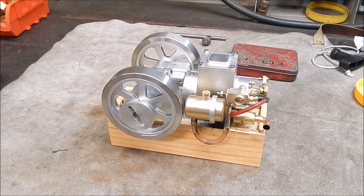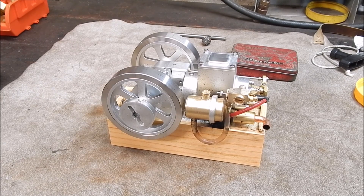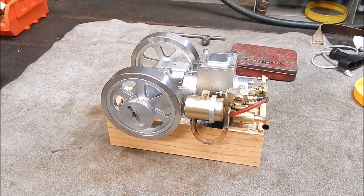G'day, it's Rob here again. I've got to do another mod on the little engine here, the little Banggood motor. And in this case it's the muffler.